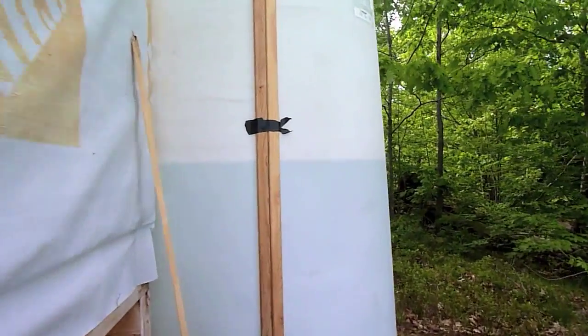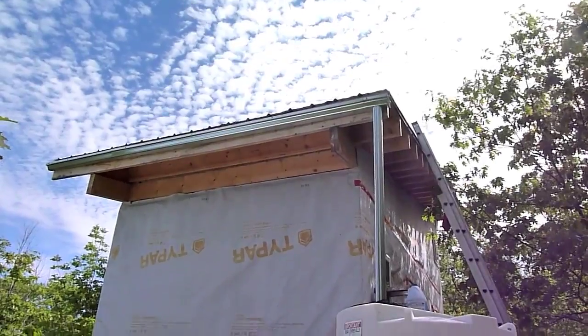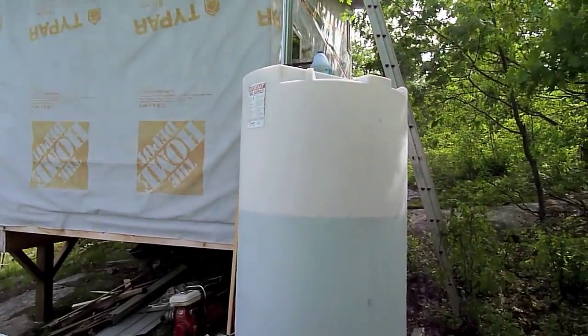While we were gone I calculated that we should have collected about 80 gallons of water based on the rainfall, but when we came back we found that we actually collected about 300 gallons. That's sweet news — that means no more collecting water from the lake and carrying it all the way up the hill.